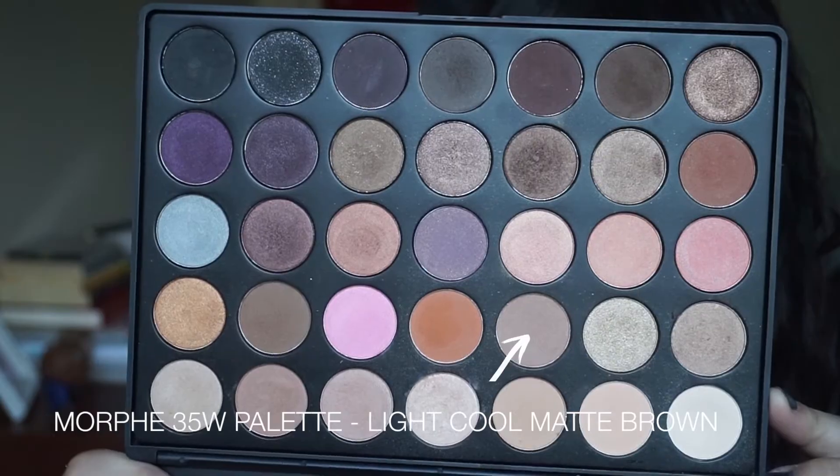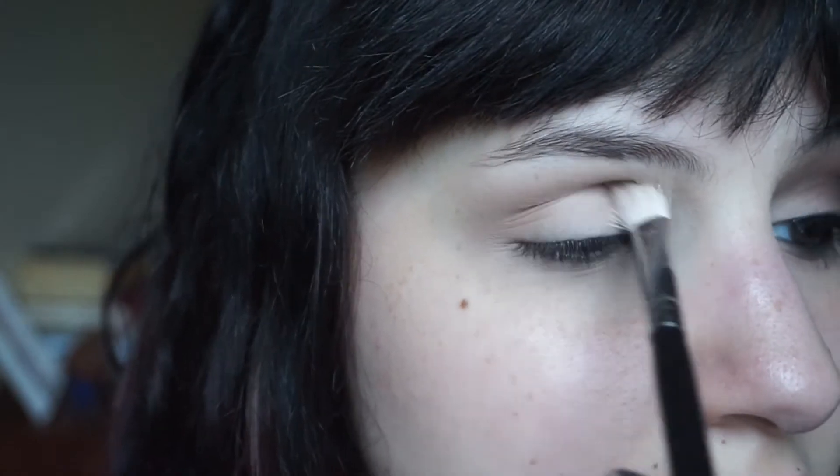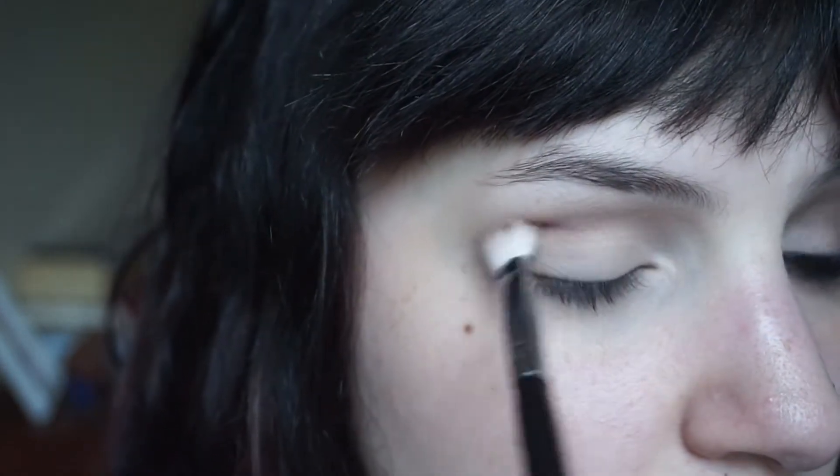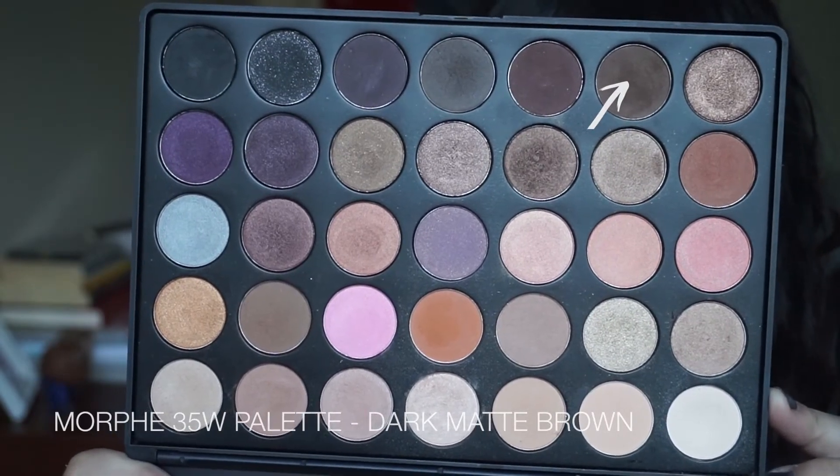First I'm going with my transition shade, which is just a really light cool matte brown, and I'm just applying that lightly in the crease and then slightly building it up with a blending brush. We're also going to drag that color under the eye with a pencil brush.